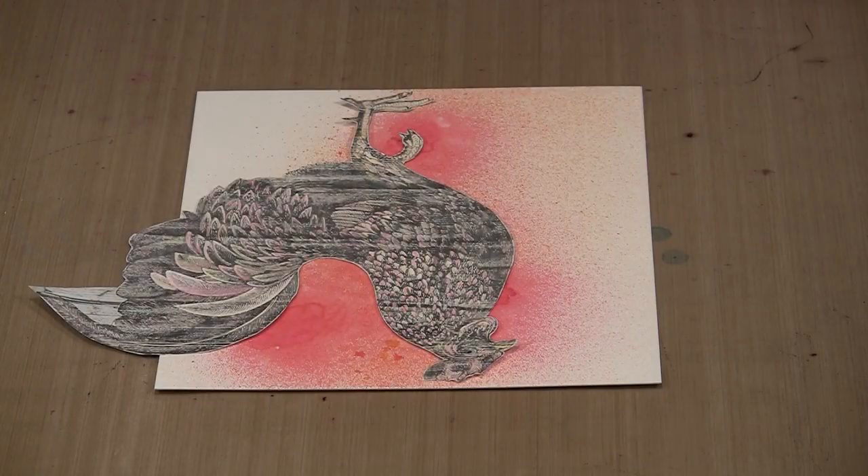Welcome to the kickoff of the 2017 Art Journal Adventure. This is a year-long project, though you can begin at any time. We had lots of people who jumped in after a few weeks or after several months — it really doesn't matter. The goal is always to get everyone creating on a consistent basis, so whether you jump in in July or here in January, it's all good.